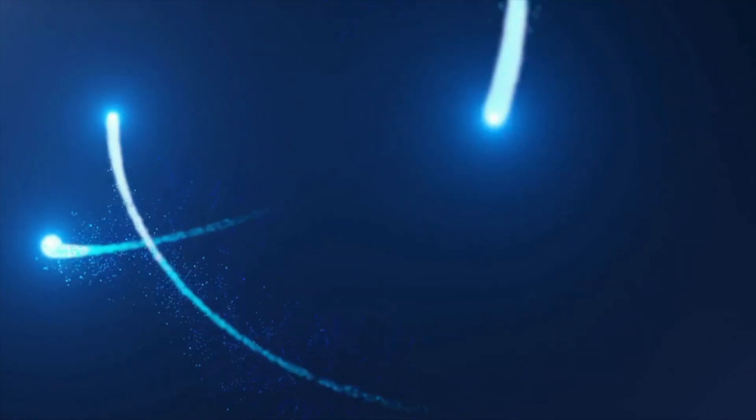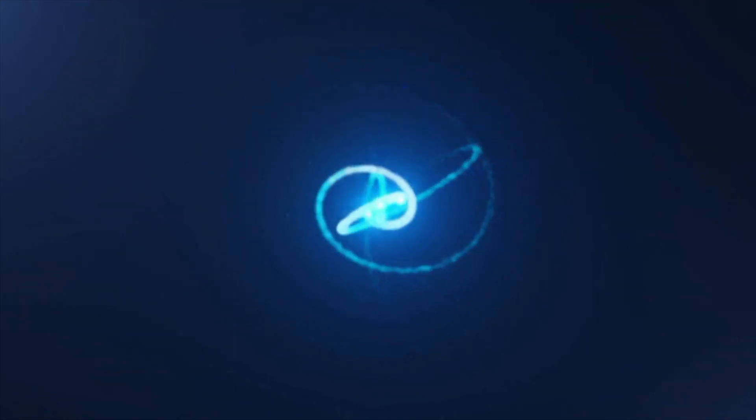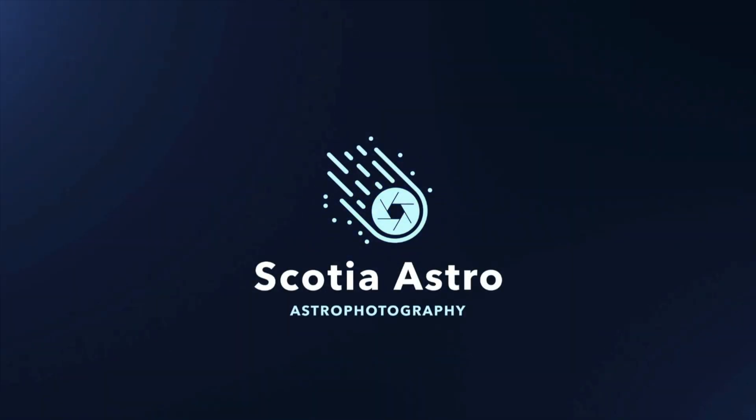Today we're finally getting a chance to test my new focuser from Astro Oasis. My name's Steve and welcome to Scotia Astro.